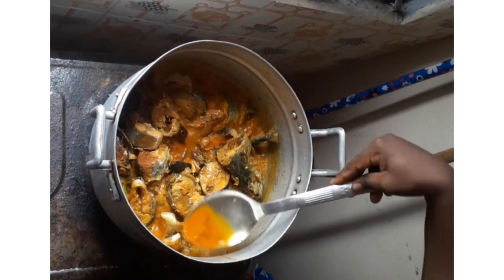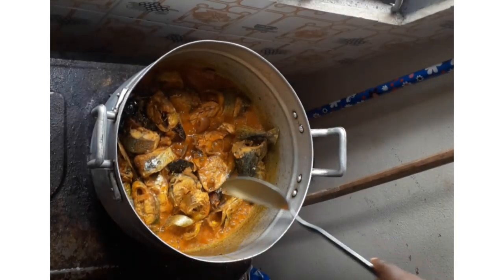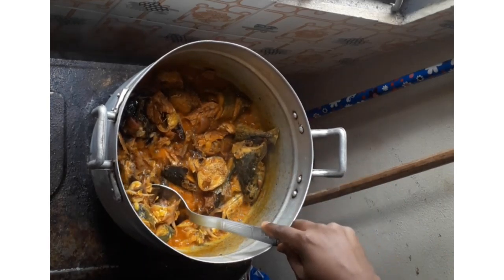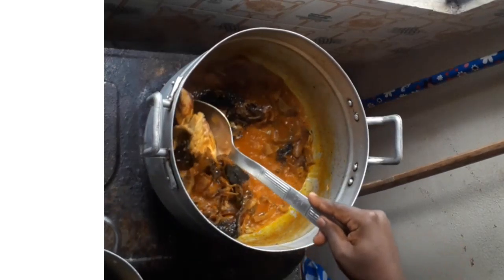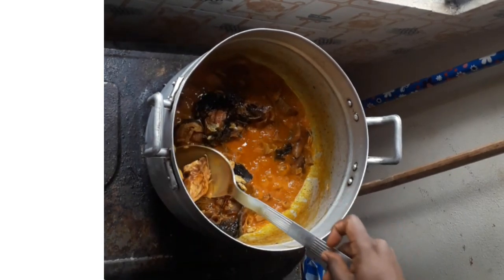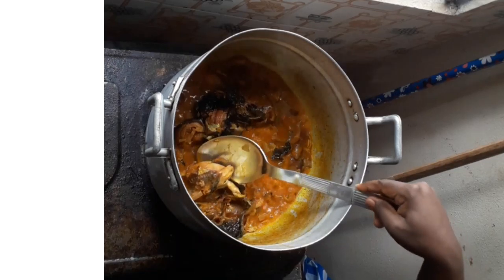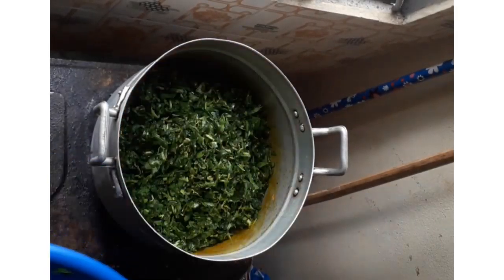After cooking for some time, I remove the fish so that when I'm stirring it will not scatter inside the soup. When you remove your fish, add your water leaf and crayfish — you already added crayfish when you were grinding, so you don't need much more. Cover it and allow it to steam for some time, then open and stir.